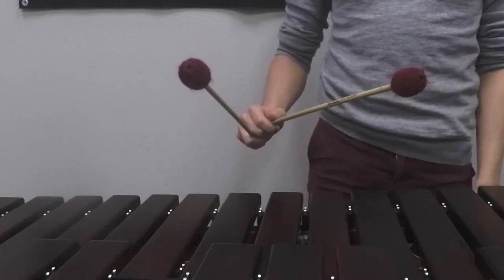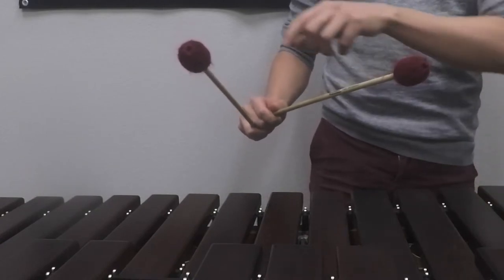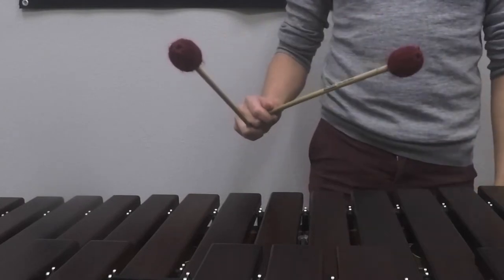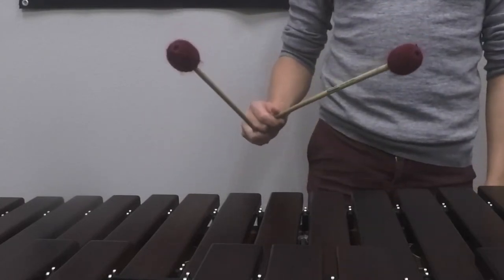Some things to watch out for is bobbing of the outside mallet. So if I play with this mallet and this mallet is moving up and down like this, that is not a single independent stroke.